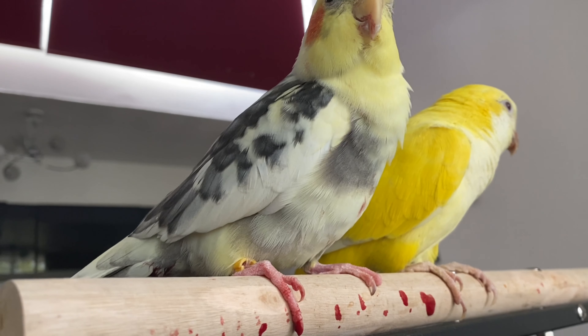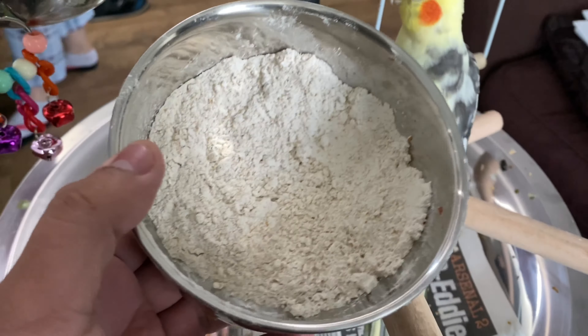At this point everyone in the house was freaking out, and I was freaking out too. What I used was chapati flour. While looking around, corn flour or baking soda was recommended to stop the bleeding. I know you don't like it, but it needs to be done.